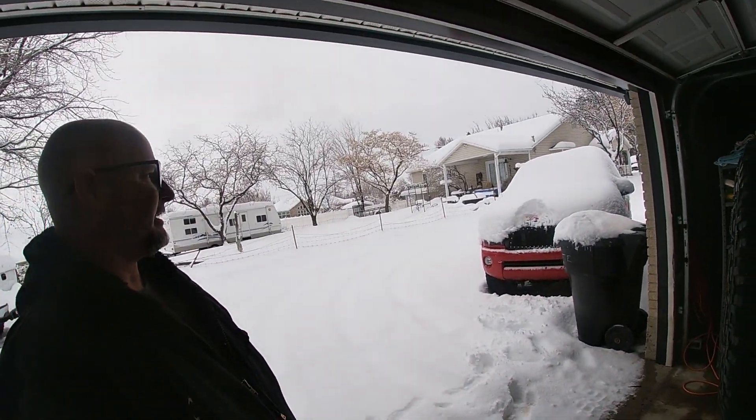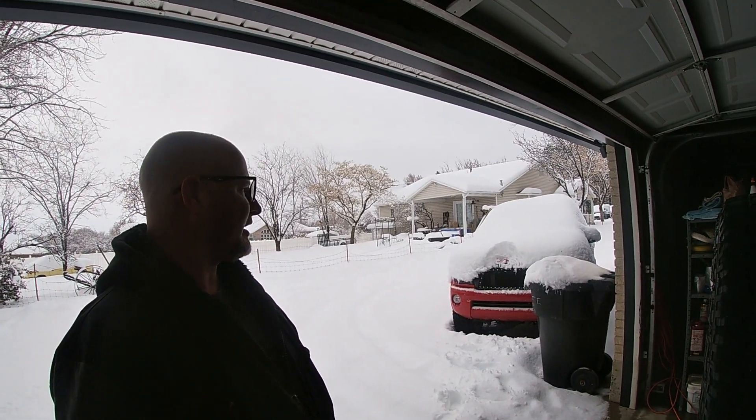We woke up to a balmy 34 degrees this morning and about six inches of fresh snow. You can see our leg dusting the snow out here — about ten inches of snow on the hood of that truck right there. So we're going to flip this Jeep around and get it in here next to the heater while we are working on it.